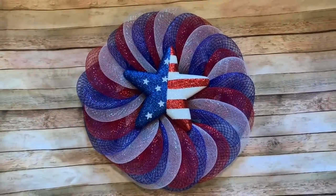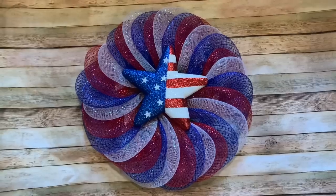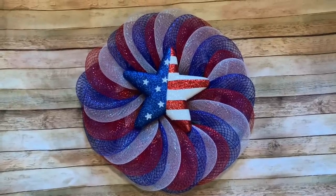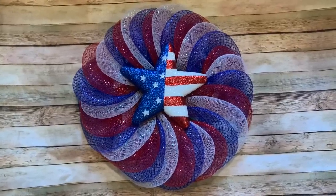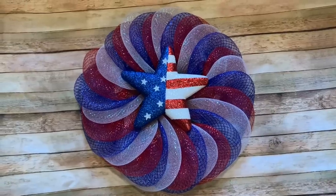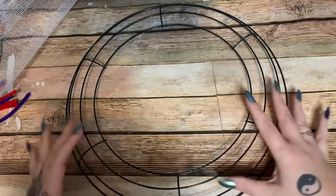Welcome back! I finally got more mesh so I could finish up this wreath and get it posted. In this video I'm going to show you how to make my beautiful spiral petal wreath. This is 10-inch mesh from Hobby Lobby, the star is also from Hobby Lobby, and the form is from Dollar Tree. Stay tuned and I'll show you how to make it.